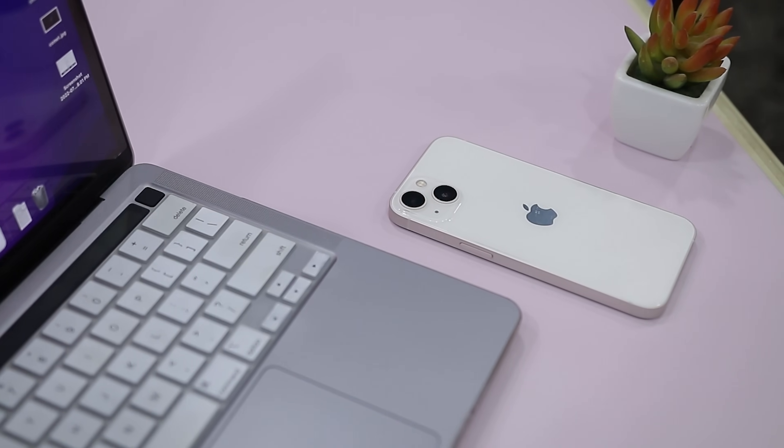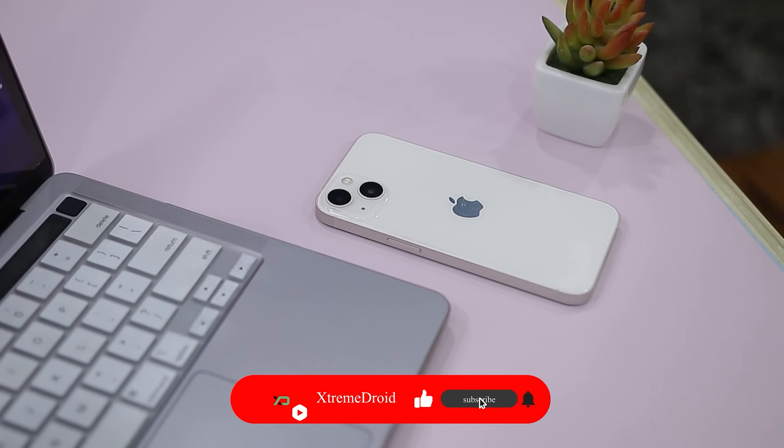If you're stuck with an iPhone you can't access, don't waste time or money elsewhere — just give this tool a try. There is a download link in the description below for you to check out. It's reliable, cost-effective, and most importantly it works. Let me know in the comments if it helped you out or if you have any questions — I would be happy to help.